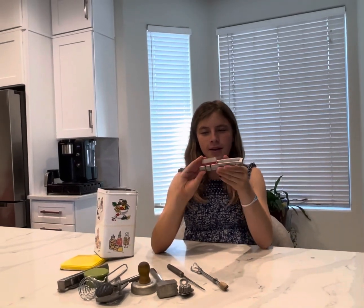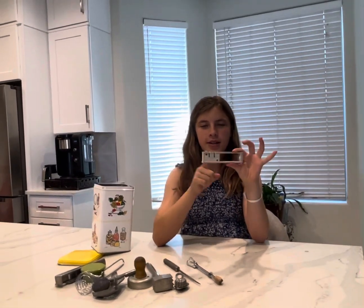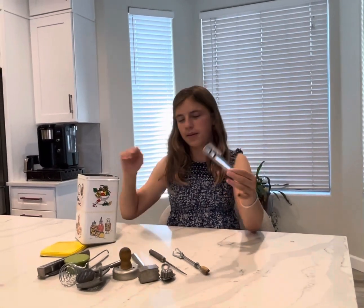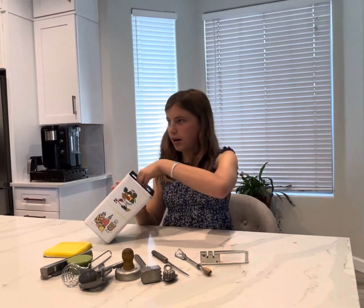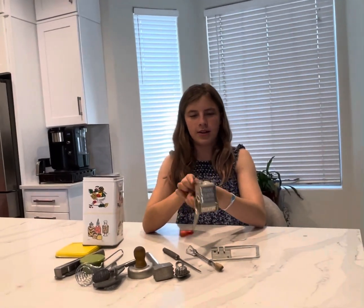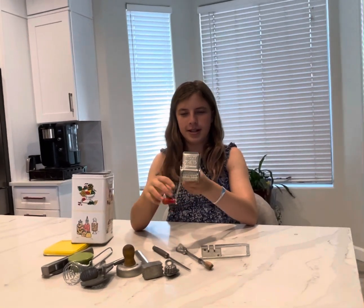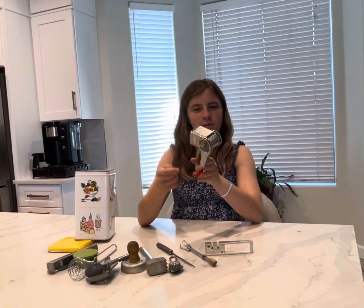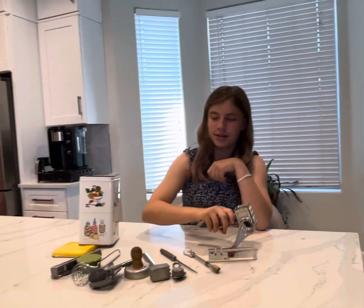Second to last we got a knife sharpener — you would put the knife in here and rub it back and forth to get it very sharp. Then we have a cheese grater — you would put the cheese in here and freshly grate it. Maybe goat cheese — I love goat cheese. And that's it, bye!